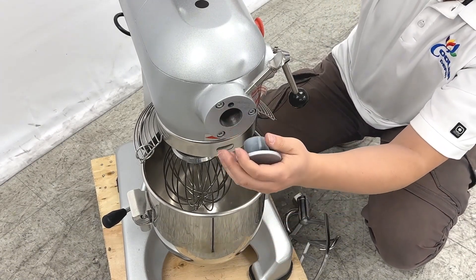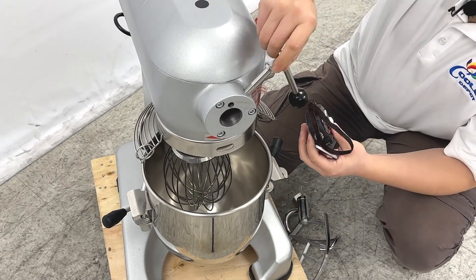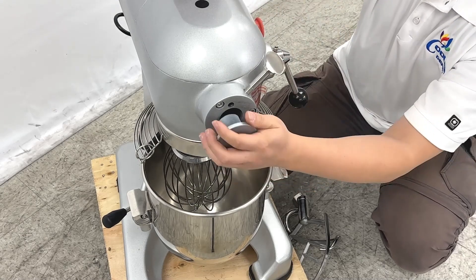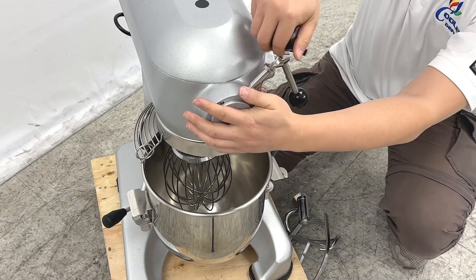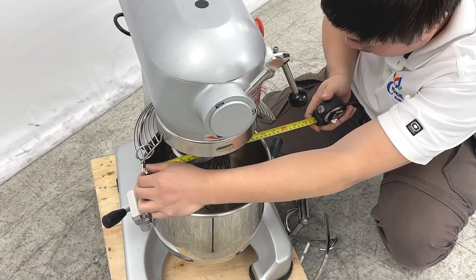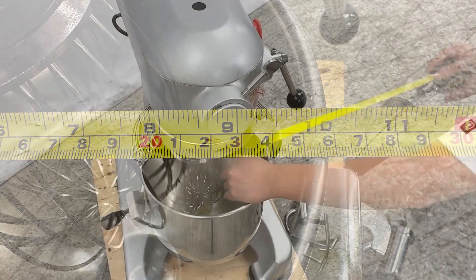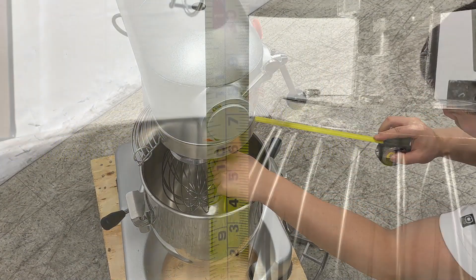They have a grinder, so you can attach it with this hole. They have screws to adjust — loosen or tighten — to secure the grinder. Let me give the dimension of the bowl: the diameter is about 10 inches.